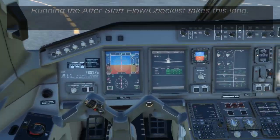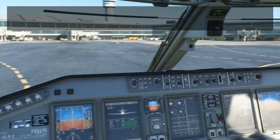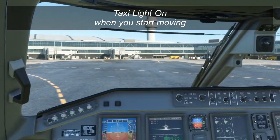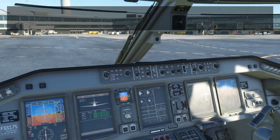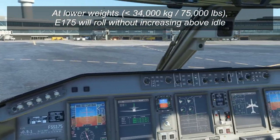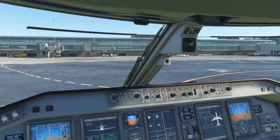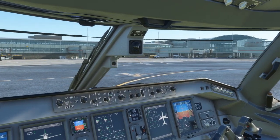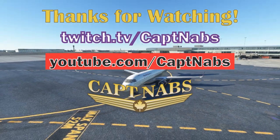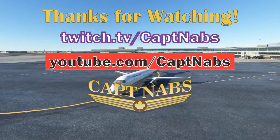At this point we're ready for taxi. Call for your taxi clearance, release the parking brake, clear left, clear right, and put the taxi light on as well — then give it some power and away we go. Depending on the weight, the Embraer sometimes will roll on its own as soon as you release the brake — it is a very light aircraft for the most part. When talking about full fuel and heavier weights, it sometimes does need a little power to get going. That's it for today's video — a pretty straightforward engine start. On the next video we're going to do the before-takeoff checklist and actually go through the takeoff procedure. Thank you so much for watching and we'll see you all next time.